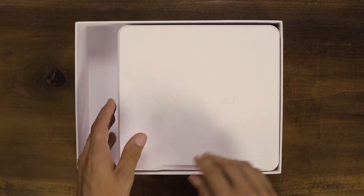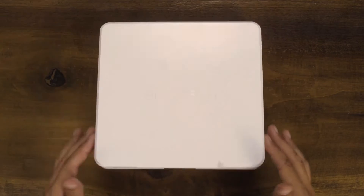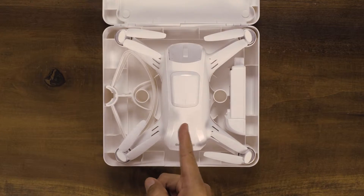On the right you will see the Breeze travel case. Take the case out and open it up and you will find your Breeze and battery.